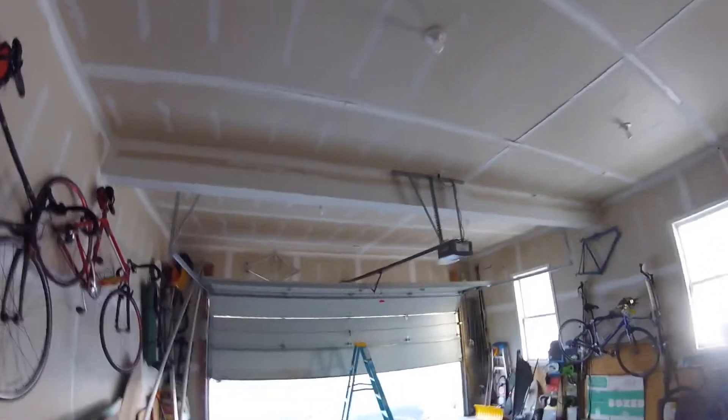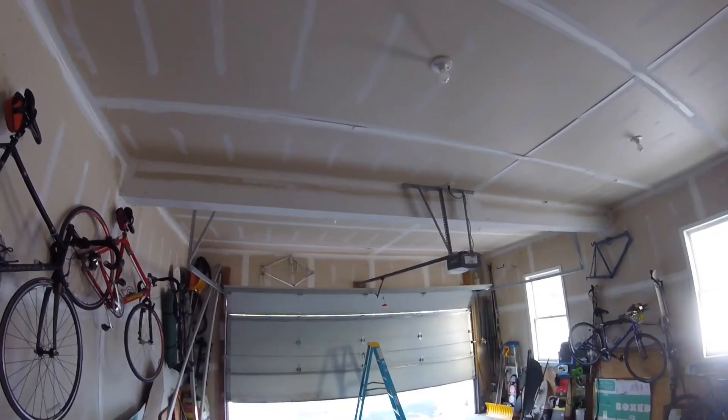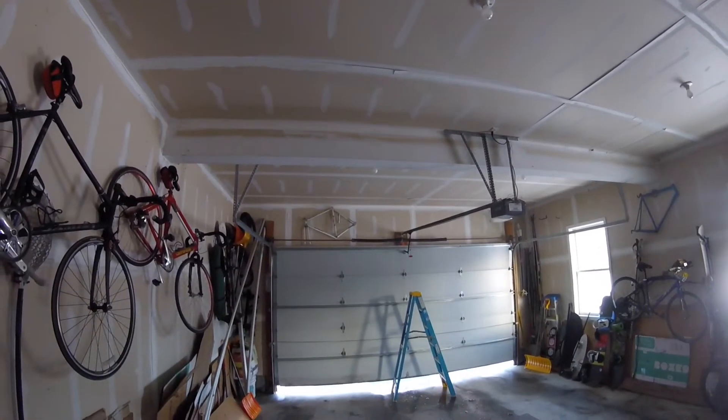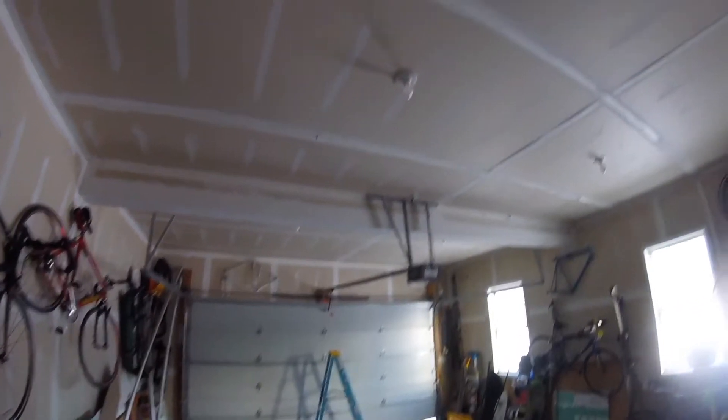We got a great DIY project. Our garage door is making some popping and skipping noises, and it's also not closing completely. The gears are worn out in our garage door opener box, so we're going to work on changing those gears out.